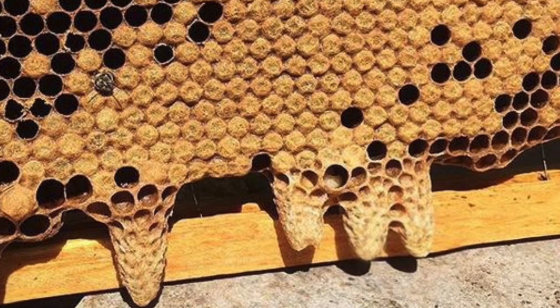Bees find a cavity suitable to them — sometimes in a hive we've built, sometimes in a tree or somewhere else. When they've grown to fill that cavity, they determine there's not enough room for additional stores or brood, so they pass the colony along by splitting. They create a swarm cell, or a queen — sometimes multiple queens — and once she emerges she takes half the colony with her in a flurry in the air, as you can see in the video.